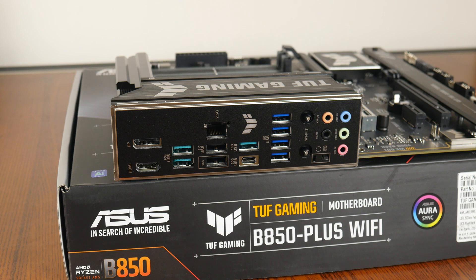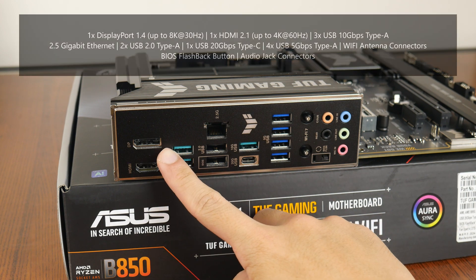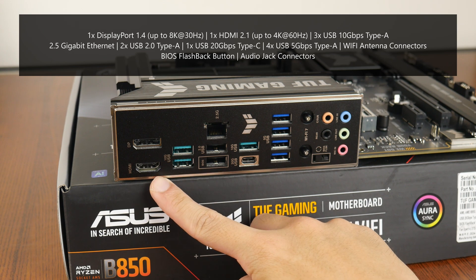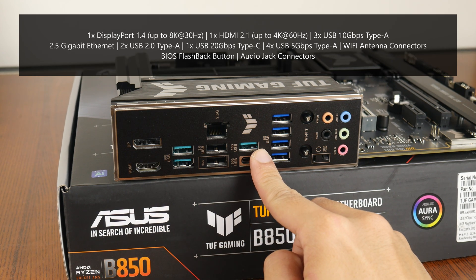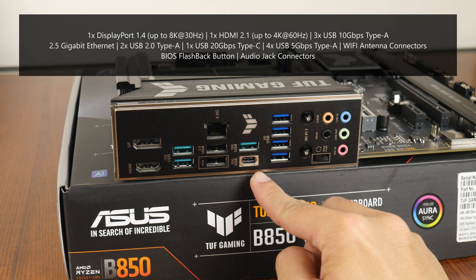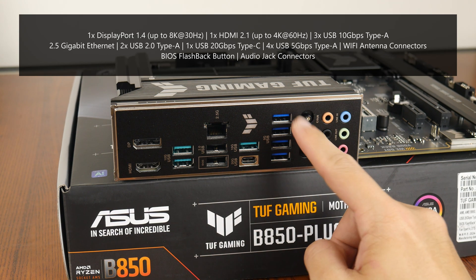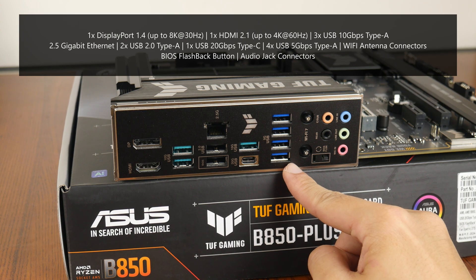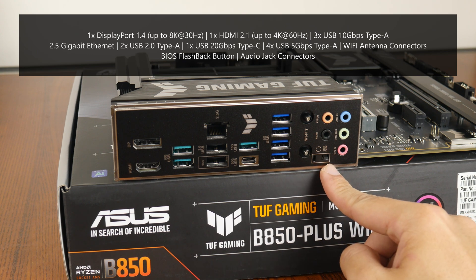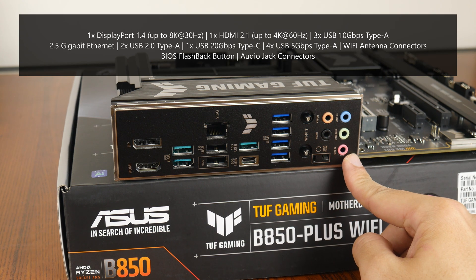Moving over to the rear I/O, the TUF Gaming B850 Plus Wi-Fi goes for an integrated I/O shield design. It comes with a DisplayPort 1.4 connector supporting display output of up to 8K at 30Hz, an HDMI 2.1 port supporting up to 4K at 60Hz, 3 USB 10Gbps Type-A ports, a 2.5 gigabit ethernet port, 2 USB 2.0 Type-A ports, a USB 20Gbps Type-C port, 4 USB 5Gbps Type-A ports, Wi-Fi antenna connectors with the new Q antenna design, a BIOS flashback button that allows BIOS updates without needing a CPU, RAM or graphics card installed, as well as the usual audio jack connectors.